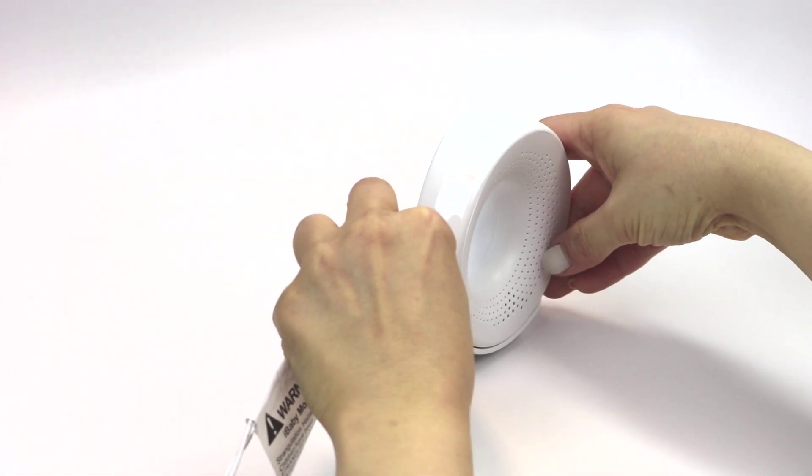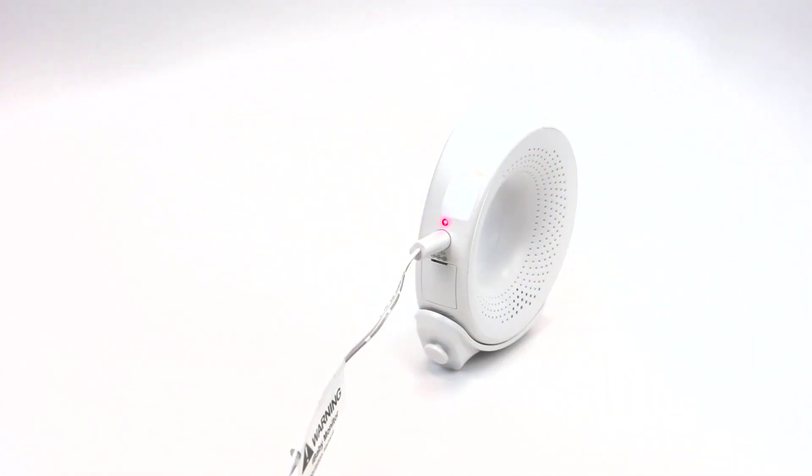Connect the power adapter to the back of the camera and plug it into a power outlet. The camera will take up to a minute to power on. Wait up to a minute to hear a tone indicating that the monitor is on.